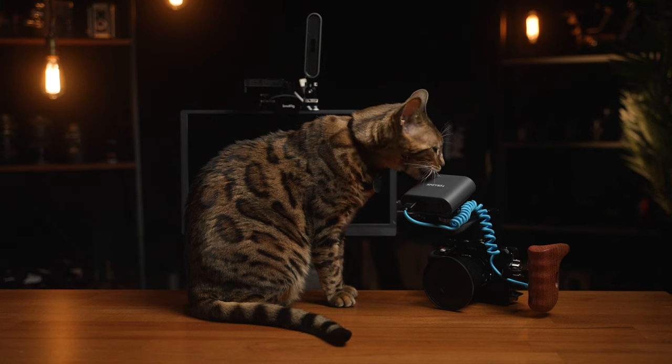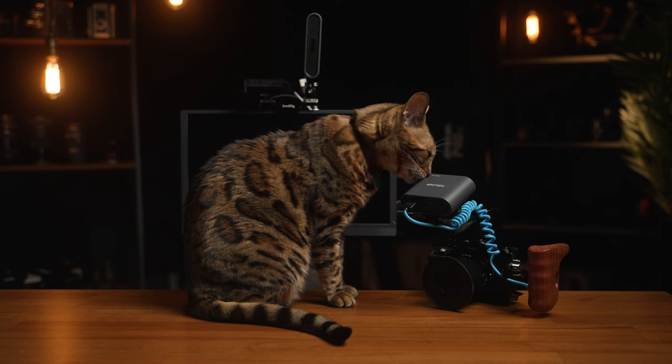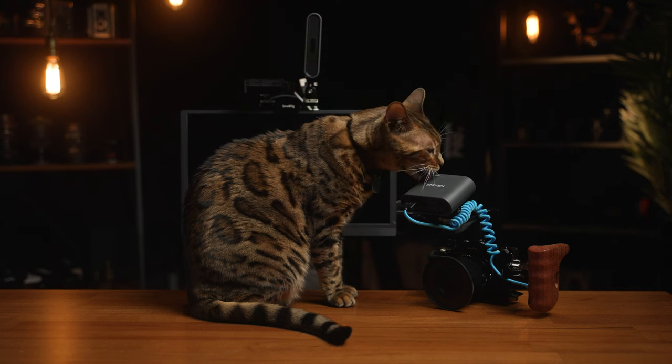Freya, can you stop licking the gear? Stop. What is your... why are you licking it?